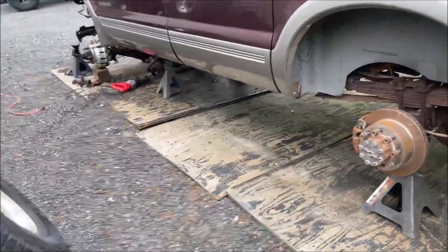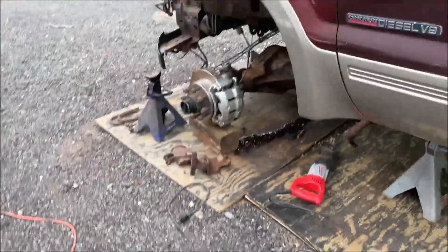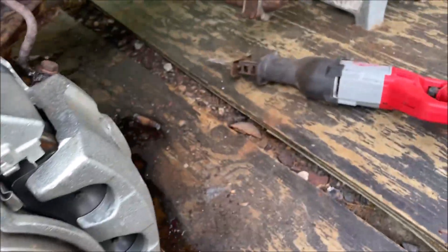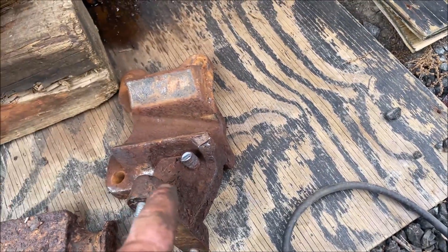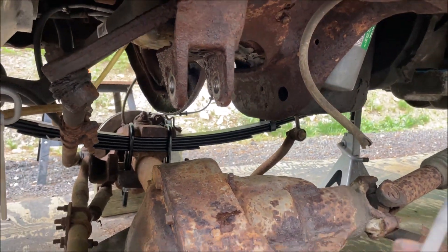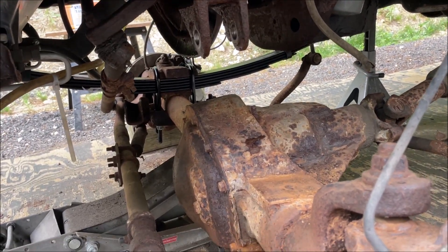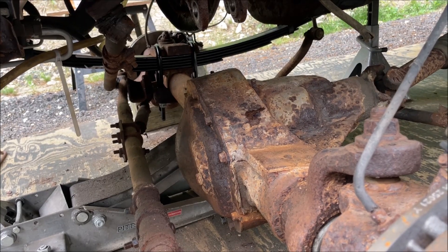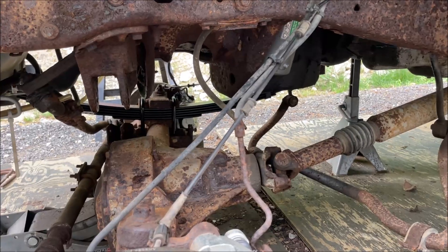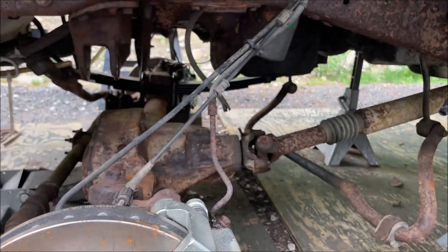Quick update: got the old leaves out without ever needing a torch, which is shocking. I did have to cut one of the u-bolts. Got the track bar off — you're going to want to take the track bar off if you're leveling or lifting, otherwise it's going to be a nightmare trying to get the axle aligned and get those u-bolts in. This lift kit comes with a new track bar, so it works out.